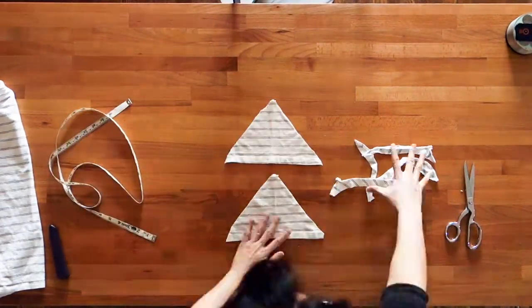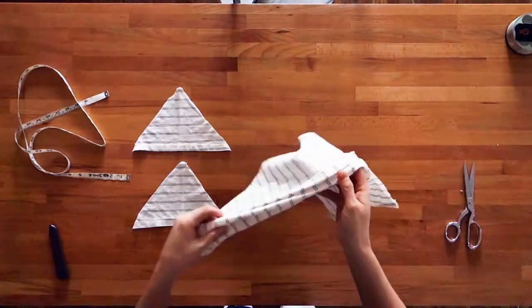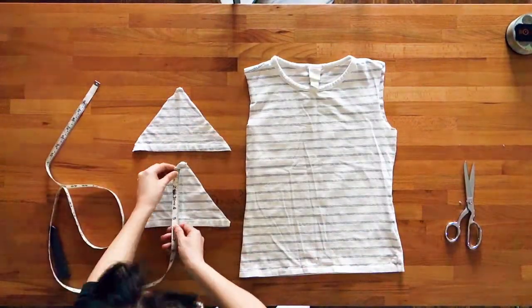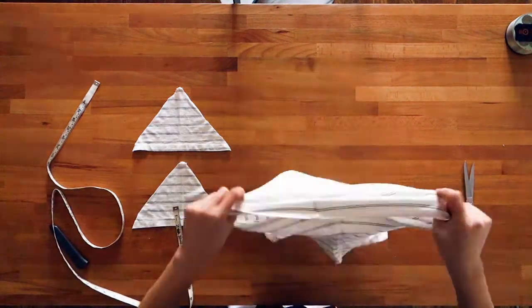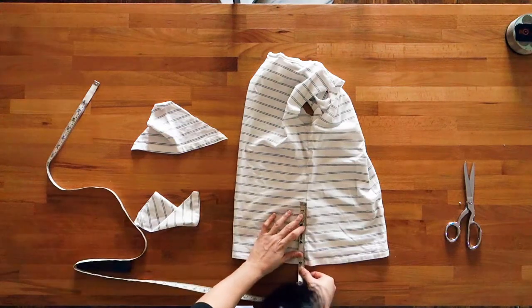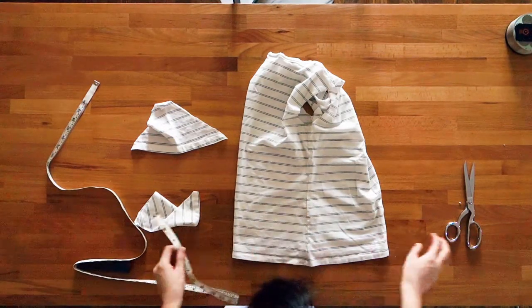You now have two triangular good days. Next, cut along the side seams of your t-shirt. To start with, cut a slit that is the length of your sleeve fabric. For example, my sleeve is about six inches tall so I'm going to cut a six inch slit in the side seam of my t-shirt.